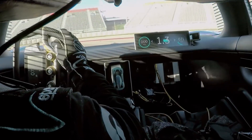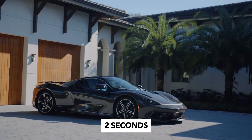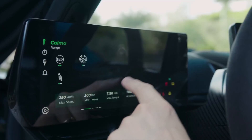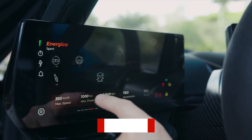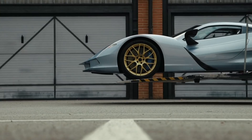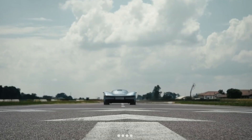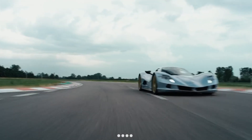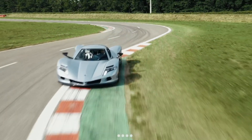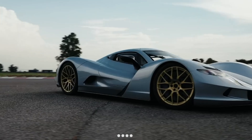Each of the EP9's wheels has its own motor and transmission. Each motor produces 250 kilowatts (335.25 horsepower), giving the car a total output of 1 megawatt (1,341 horsepower / 1,360 PS). The EP9 is both all-wheel drive and individual-wheel drive, with an advanced torque vectoring system adjusting power to each wheel. The battery can last up to 427 kilometers (265 miles) before charging; recharging takes 45 minutes, and battery replacement takes 8 minutes. The car features active suspension with a ride-height controller making 200 calculations per second.